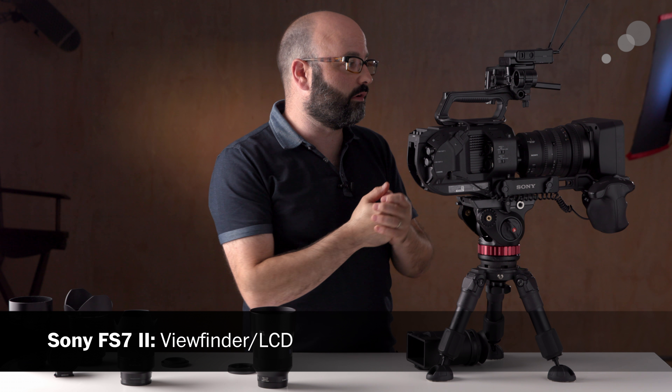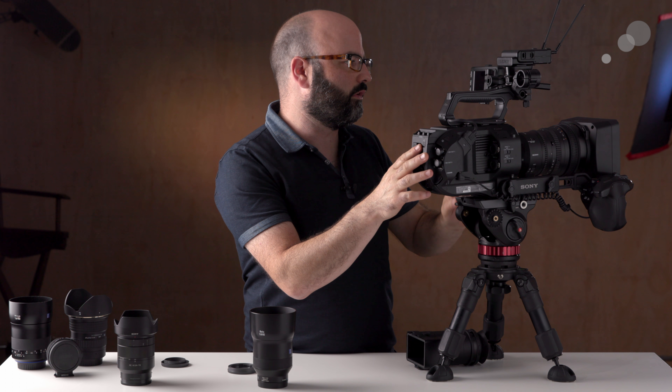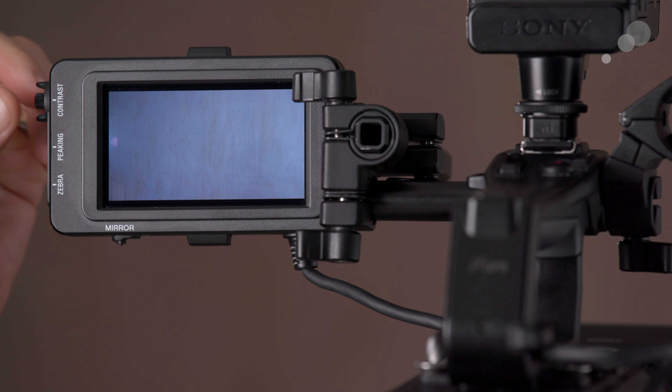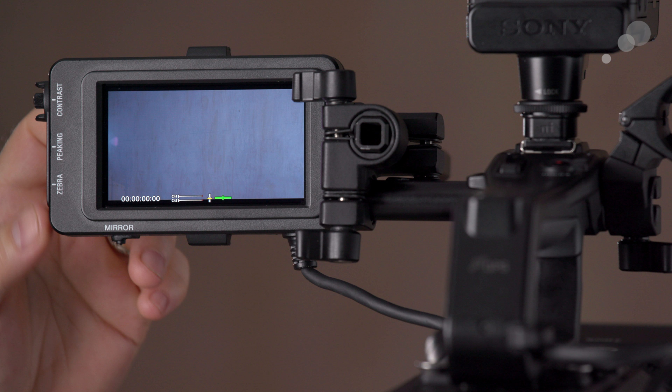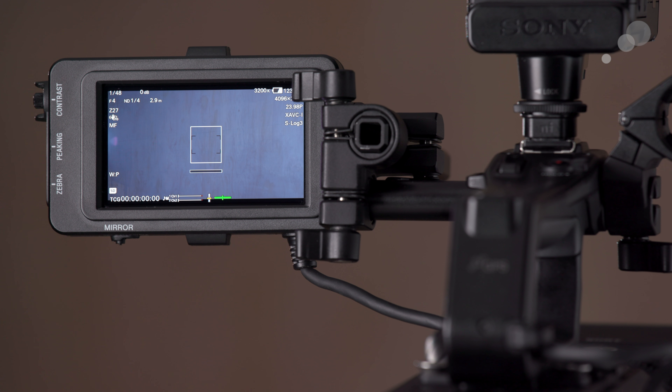The last thing to go over on the exterior is the viewfinder or LCD screen. There are additional controls here: you can change the contrast of that screen, access peaking and zebras, and actually flip the screen depending on how you have it set up for your productions.